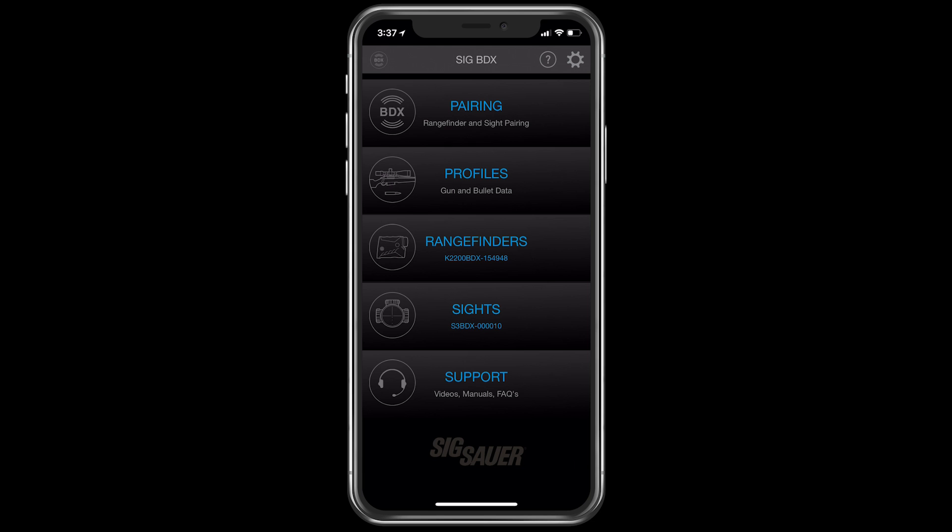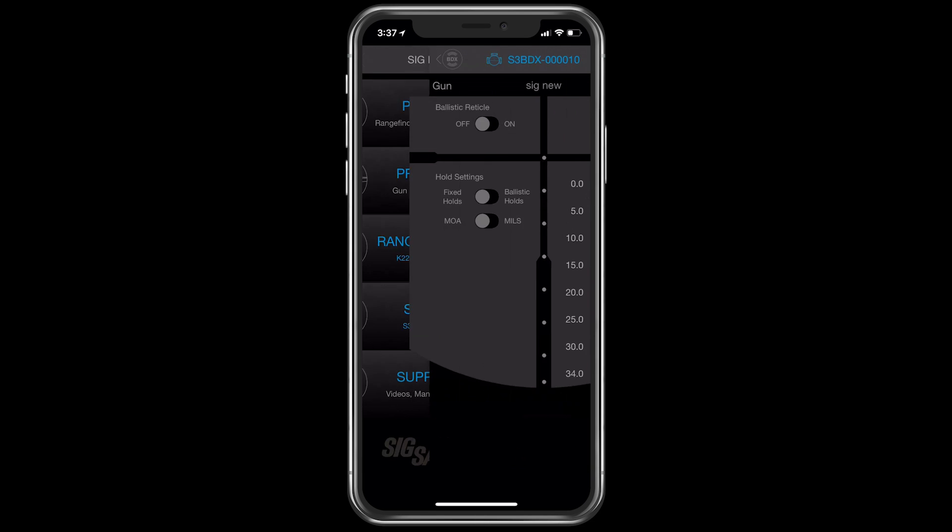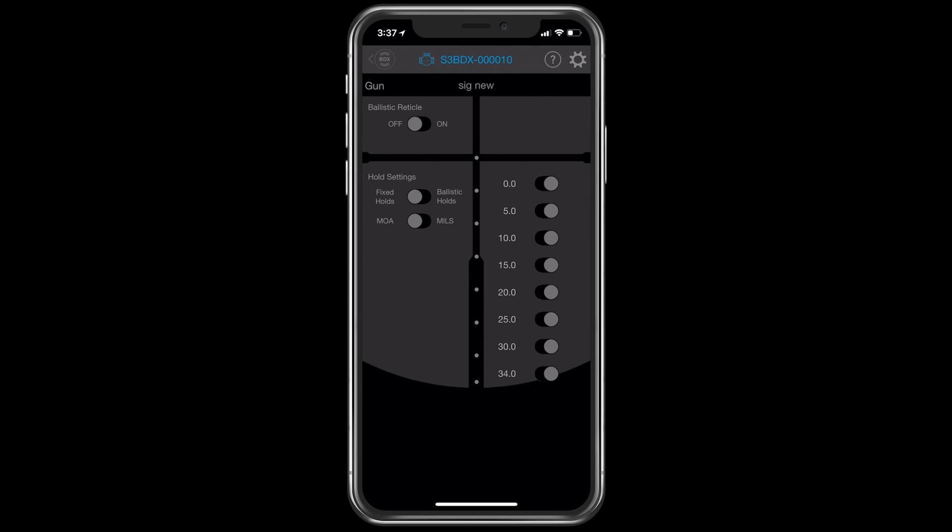To do that, you're going to go into the Sights tab. Your rifle scope has to be turned on for it to be discovered. You'll know that's happened because it's in blue at the top of the screen, so we're actively communicating to the scope. When you hit this tab, you're going to see this reticle.